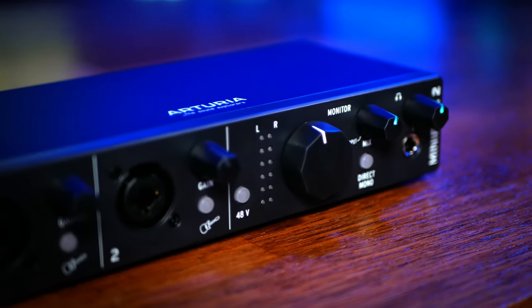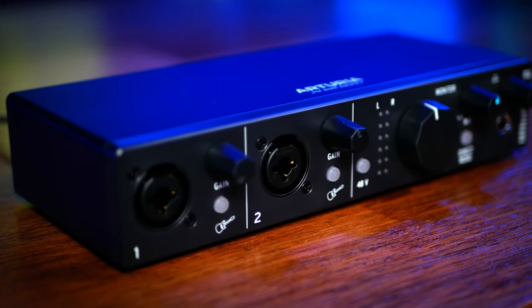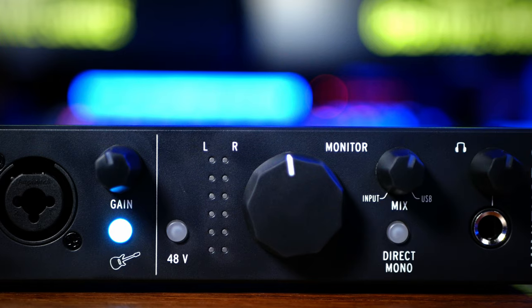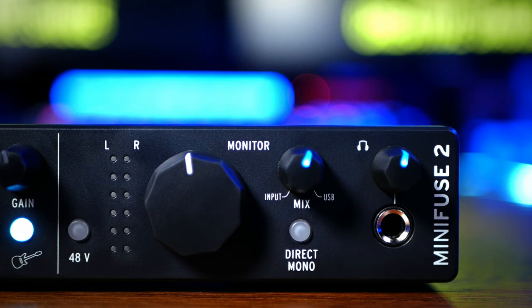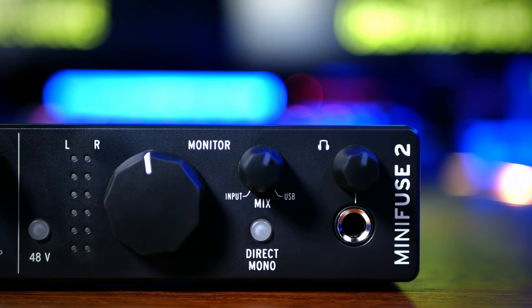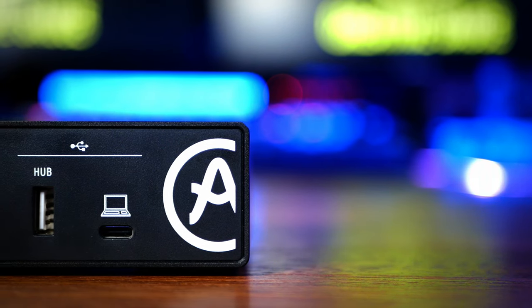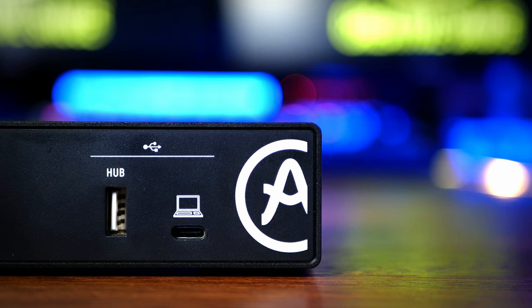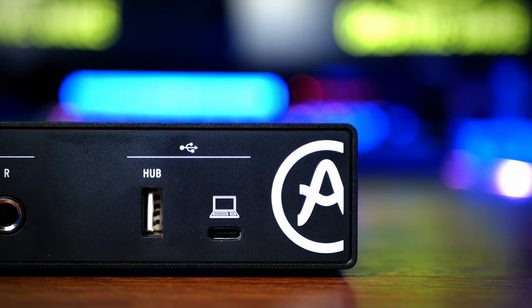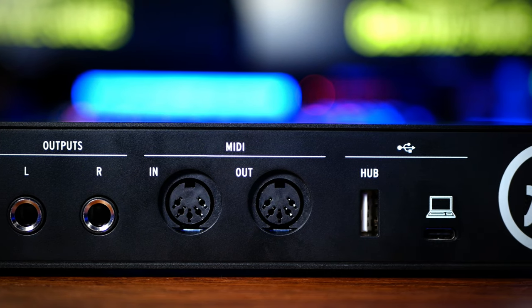The MiniFuse 2 has two of these inputs, allowing you to record two sources at once. Both models have direct monitoring allowing latency-free monitoring, but the MiniFuse 2 has a mix control to blend your source with your DAW. On the back, both models have a USB hub allowing you to plug in any other USB device — super handy for, say, a USB MIDI keyboard. In addition, the MiniFuse 2 has in and out MIDI ports.